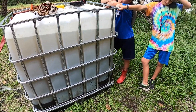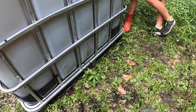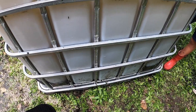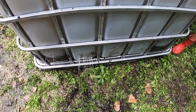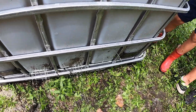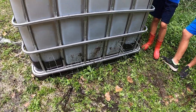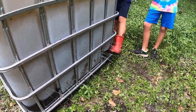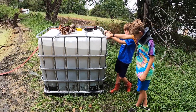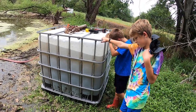All right, next problem - all those little holes we drilled are filling up with duckweed and the water's not coming out unless you do this or this. So now the question is how do we get more water out of there faster without losing our duckweed?